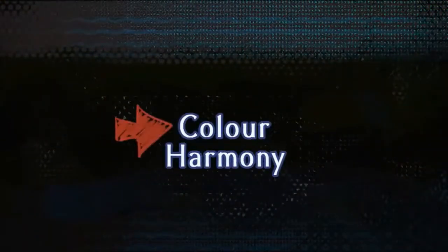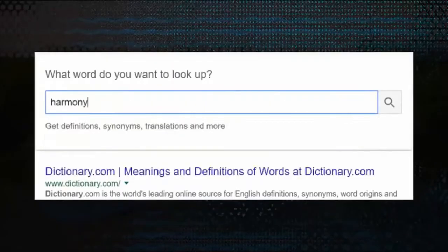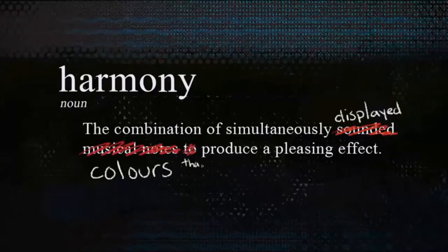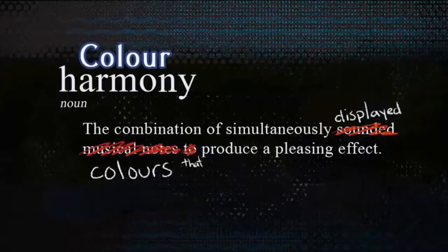We know what color is, so let's look up harmony: 'the combination of simultaneously sounded musical notes to produce a pleasing effect.' Let's change a few words and we have it — color harmony: the combination of simultaneously displayed colors that produce a pleasing effect. To achieve color harmony, the first thing we have to do is overcome our limited acquaintance with color.